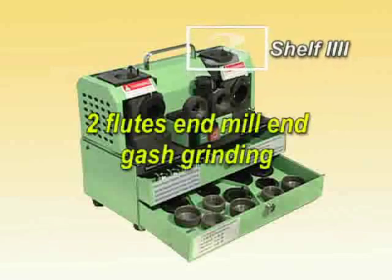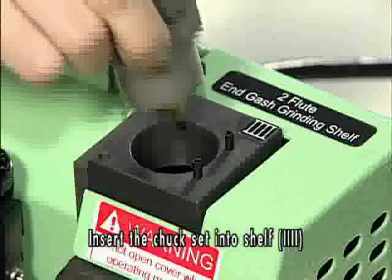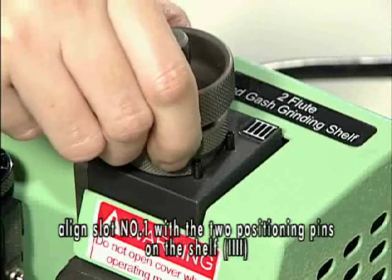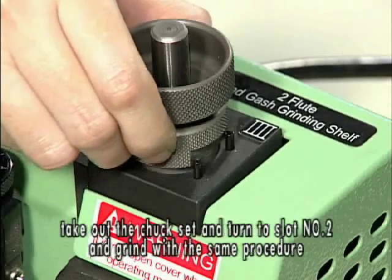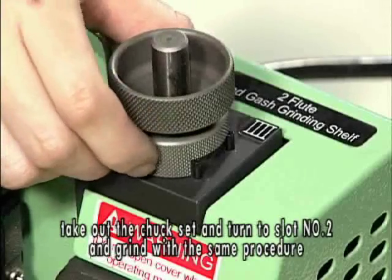2-flute end mill end gash grinding. Insert the chuck set into shelf 4. Align slot number 1 with the two positioning pins on shelf 4. Gently push to the end until fully grinded. Take out the chuck set, turn to slot number 2, and grind with the same procedure.